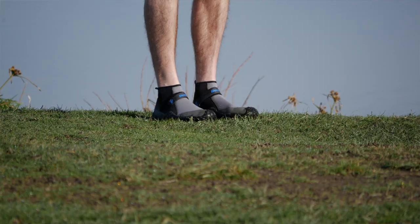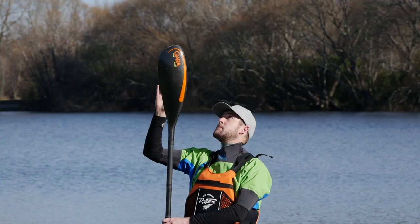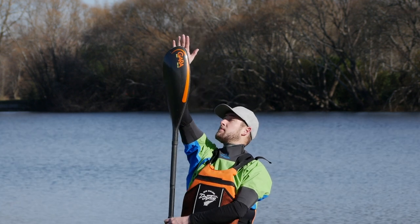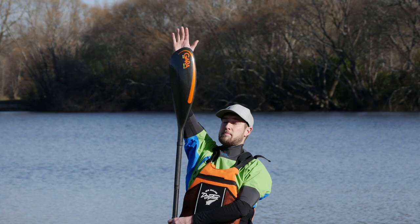The first obvious problem with the old method is it's pretty inaccurate. It would change the length of your paddle depending on whether you're wearing shoes or not, or how thick your soles are. It would also change depending on how flexible your shoulders are — some people just can't reach their arm straight up as easily as others, and reaching an extra centimeter higher means your paddle is a centimeter longer.